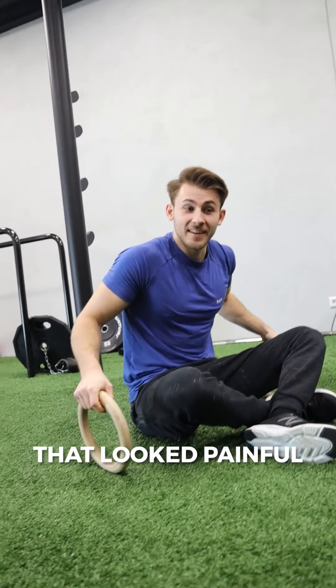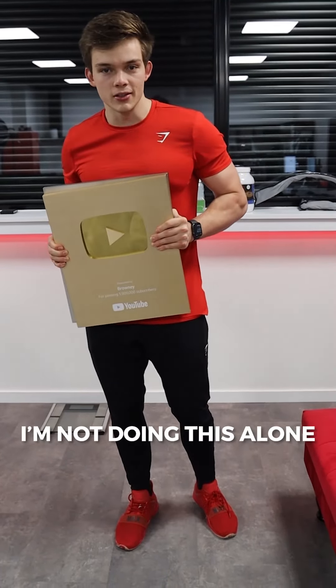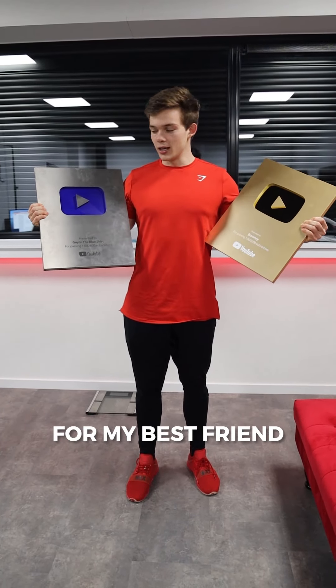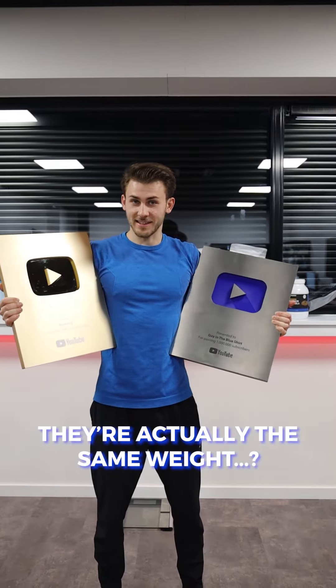Okay, was that painful? That looked painful. So we had one million subscribers, but I'm not doing this alone. So I recreated an entire button for my best friend, and I hope they're the same, and they actually feel alike.